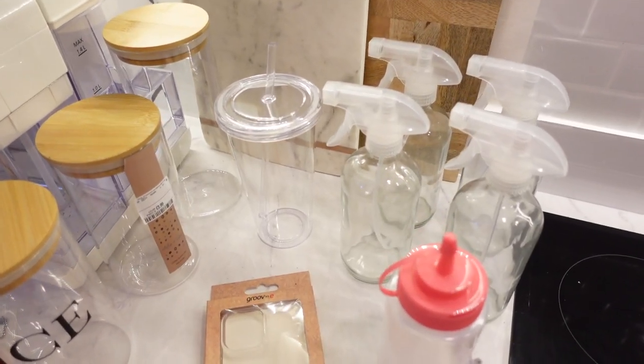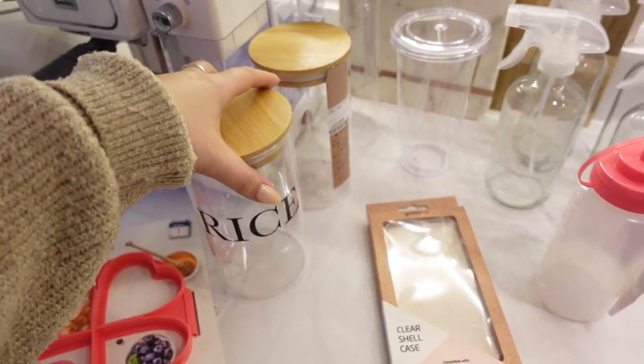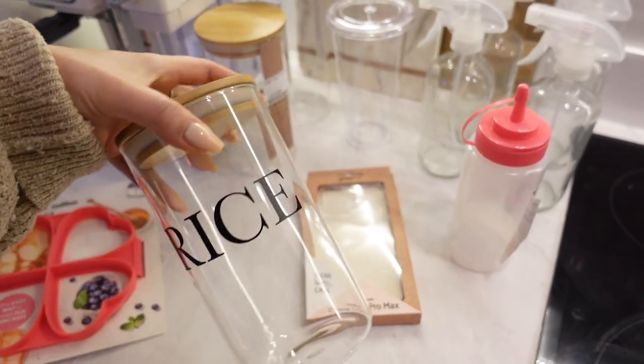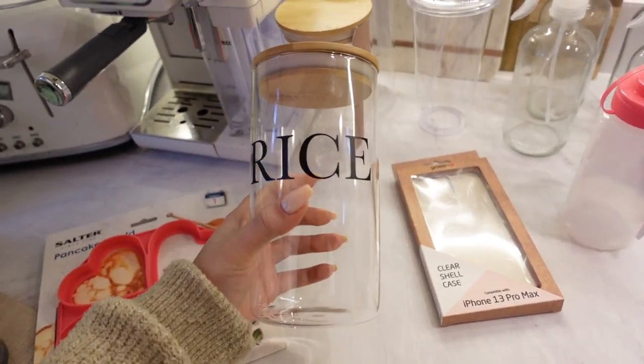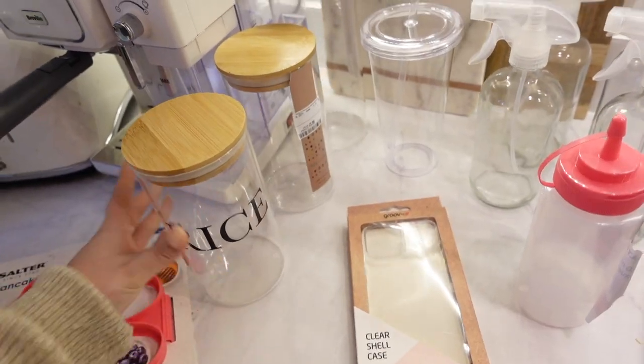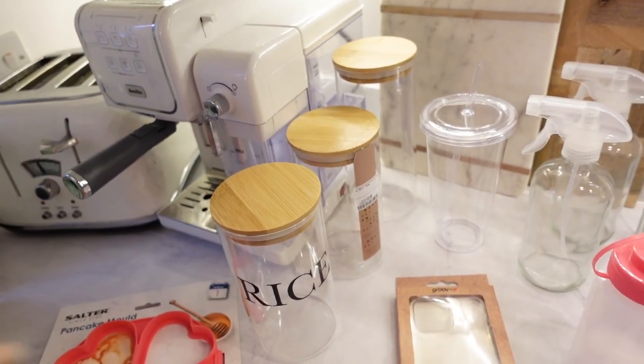So these are the items that I've bought to personalise. I have been itching to do all of them but obviously I needed to wait for this video. So I've done one which says rice — I'm going to fill that one up with rice. I bought some jars; these three were from TK Maxx but I've seen identical ones on Amazon. I've got a clear cup which I thought would be really nice to personalise, and a clear phone case which I thought would be really fun.